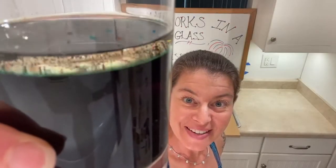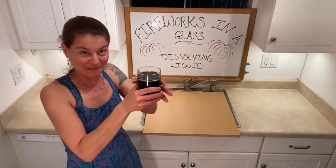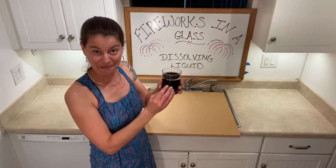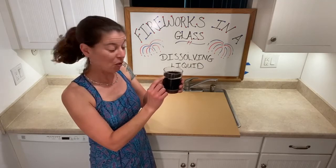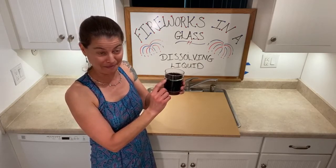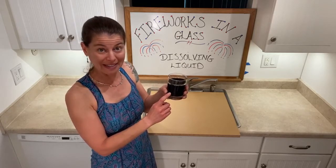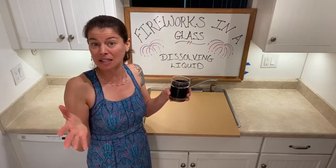Ok, so there is our experiment after a few minutes. You can see there are a couple of different layers still, right? So let's talk about those separate layers. When we started this experiment, we had water on the bottom and then we poured oil on top — well, the oil stayed up there and the water stayed below.